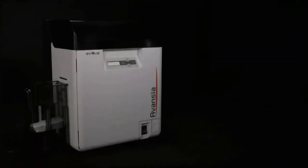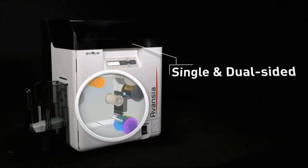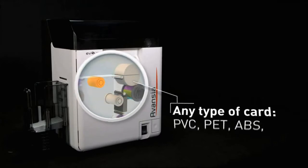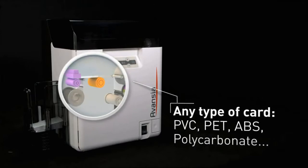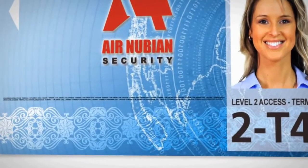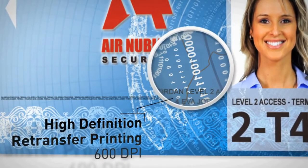Thanks to its retransfer technology, Avancia prints high-definition single and dual-sided over-the-edge cards on any type of material. Its 600 dpi printhead provides vivid colors and real imaging for ID pictures, as well as sharp microtexts and watermarks rendering.